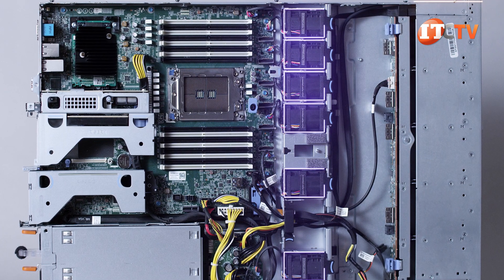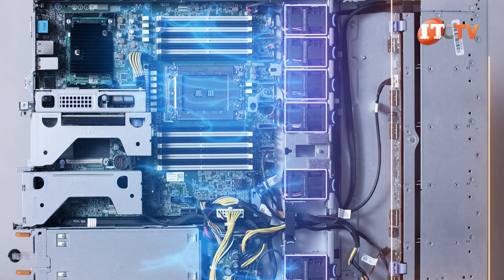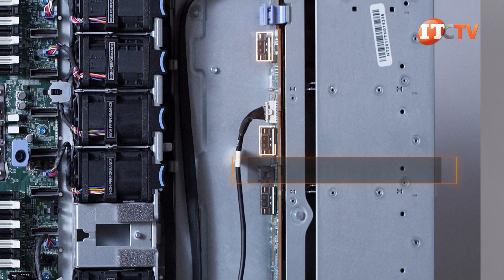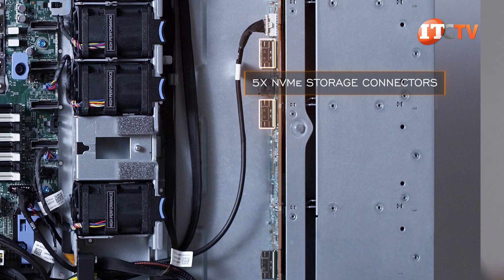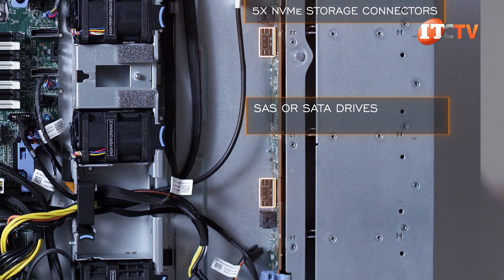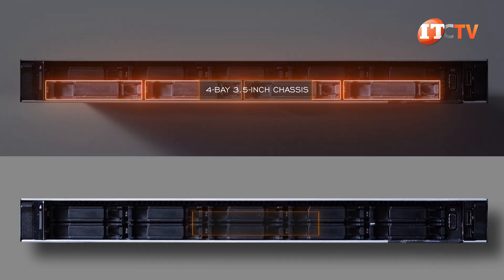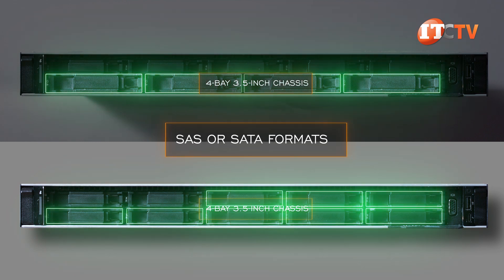A bank of six fans separates the backplane and storage from the motherboard. The backplane determines the type of drive supported on the system. This unit has the 10-bay 2.5-inch chassis, which offers a hybrid backplane with five NVMe storage connectors — each connecting up to two front drive bays to the system board. You also have the option to connect SAS or SATA drives. The four-bay 3.5-inch and eight-bay 2.5-inch chassis each have a backplane that is only compatible with SAS or SATA drive formats.